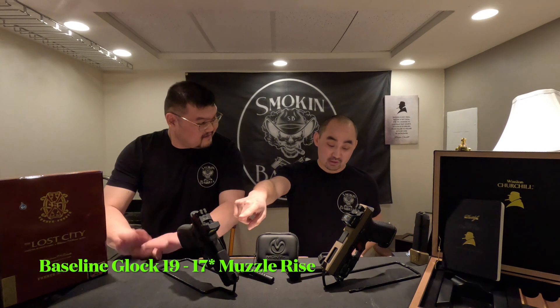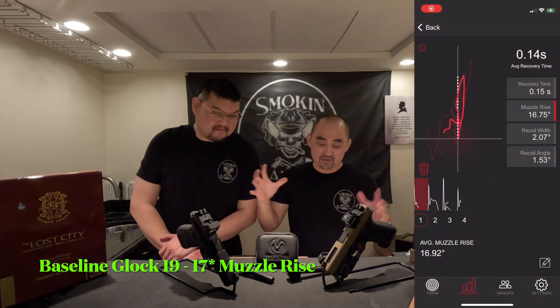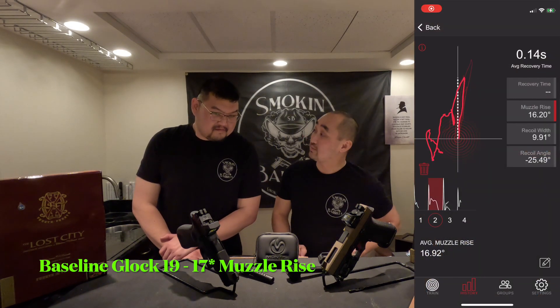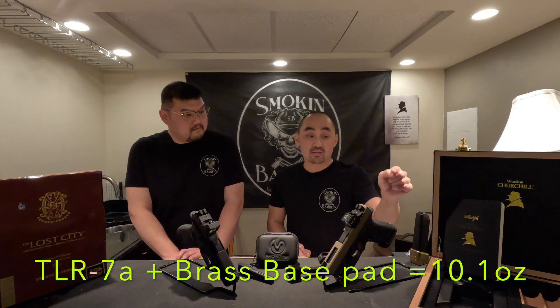So for the results: our Glock 19 baseline had a peak muzzle rise — averaged over a five-shot string — of 17.9 degrees. That's our baseline with a factory OEM Glock. It does have an RMR on it, but otherwise factory — just short of 18 degrees.